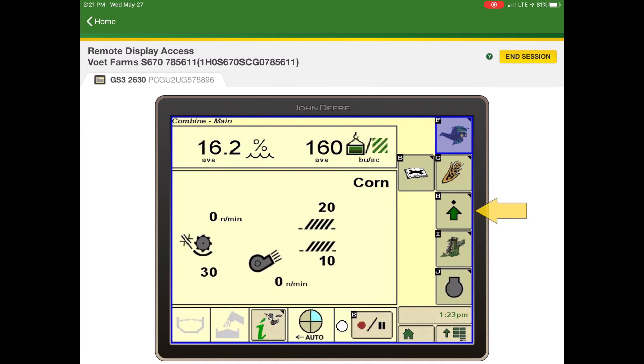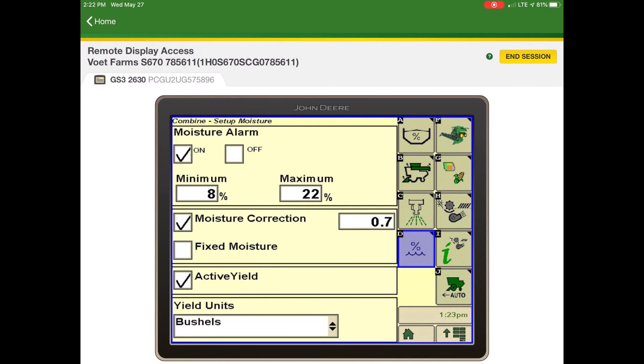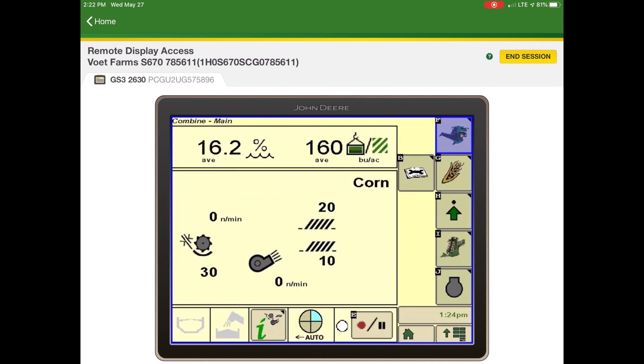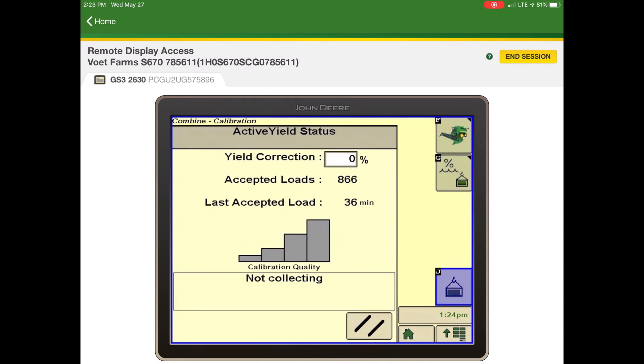After hitting button F, hit button H, then button D. Make sure that there is a check mark next to Active Yield. Above that you will see the moisture correction — make sure that is set properly for the system to work correctly. For example, if the elevator said you were cutting the crop at 13 percent moisture but the combine said 12 percent, you would change the moisture correction to 1.0. Then hit button F, then button G, then button J to reach the active yield status page.